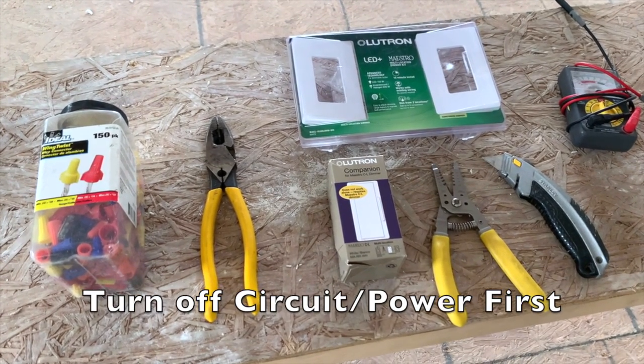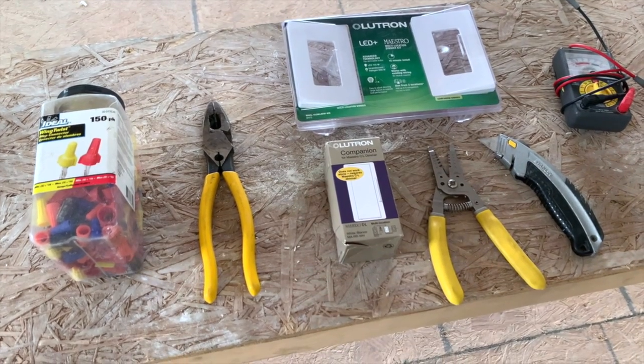Other than this, it's just common tools: electricians pliers and strippers.